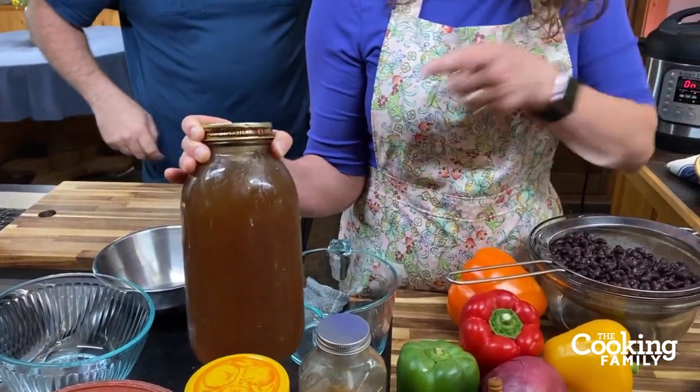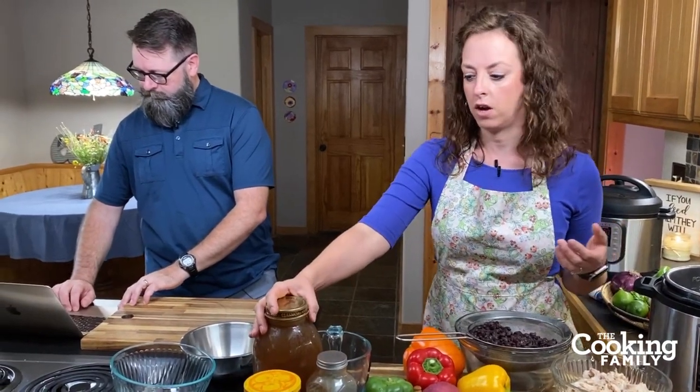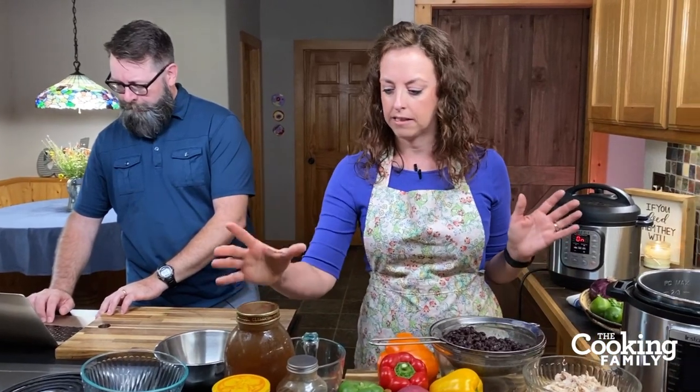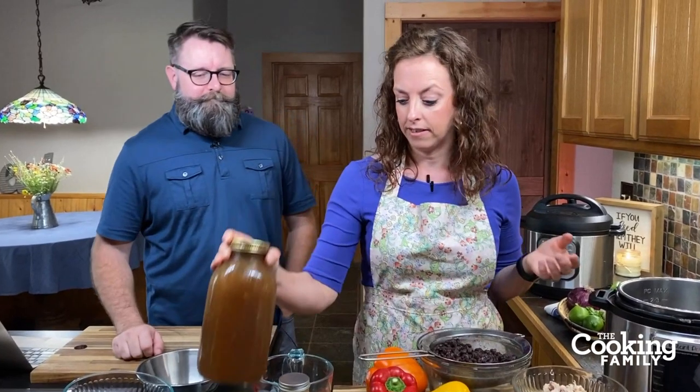We don't add salt to ours, so this is salt-free. We'll post the link to our chicken bone broth recipe in the comments or notes — we show exactly how we do it in our Instant Pot. We make it so often that we don't even freeze it anymore; we just store it in jars in the fridge.